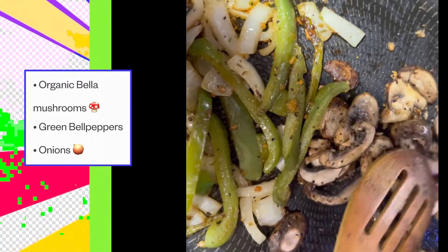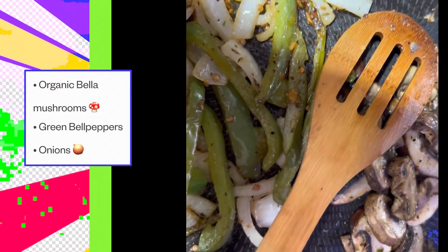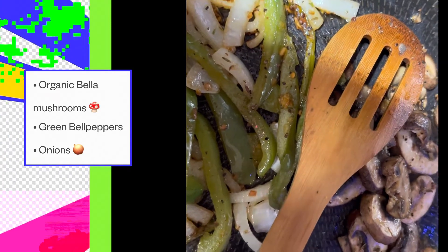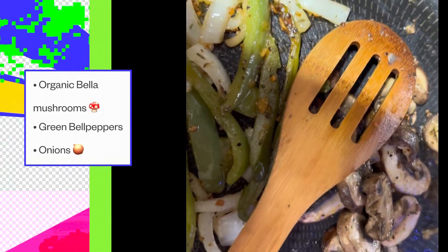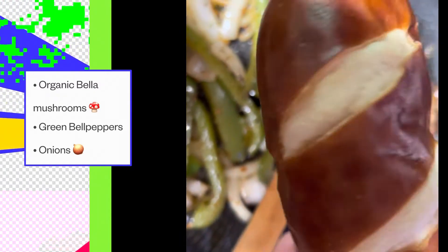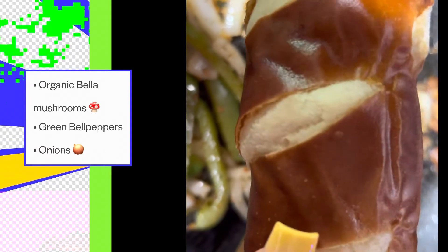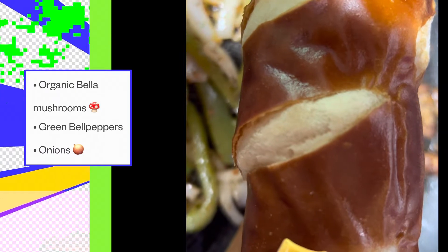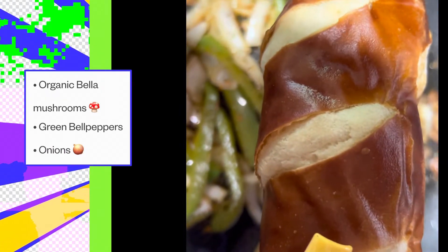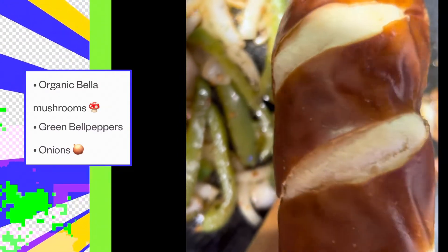So as you know, this is a vegan Philly cheesesteak and I'm going to show you the cheese that I'm going to be using, and also the bread. We're using the soft pretzel sausage bun. You can find these at your local Publix, Walmart, or Whole Foods. So far I believe the cheapest price is at Walmart — sometimes Publix will have it on sale, you just have to look at the ad.